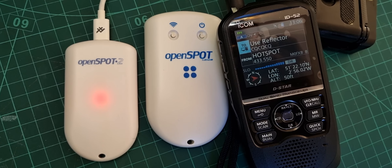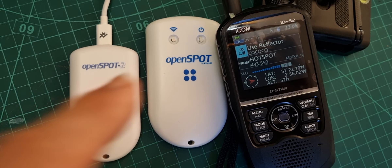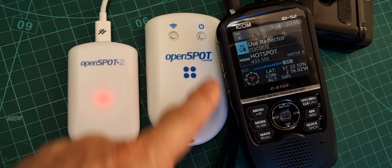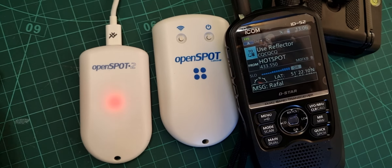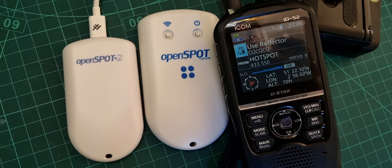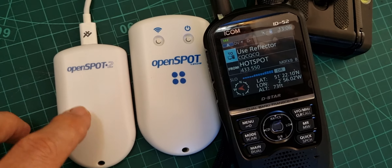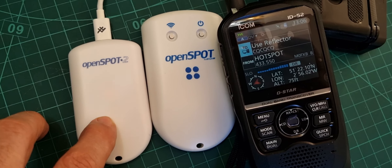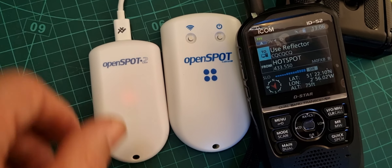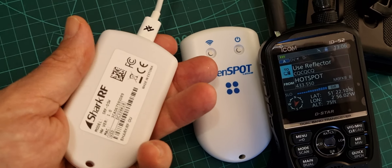Welcome to my channel. I had a couple of people message me about the OpenSpot 3 and 4, which has the included battery, and the OpenSpot 2 - what is the difference? Well, you can see straight away there's quite a big size difference. The 2 is a very convenient unit; it's USB powered, so it does not have a built-in battery. It does not cross-mode, but it does work on all modes: DMR, D-Star, Fusion, plus more.